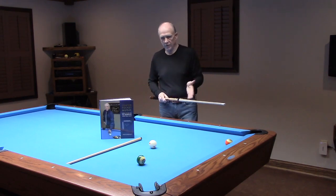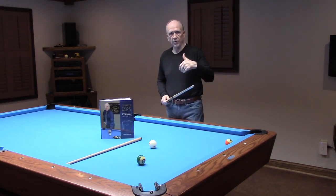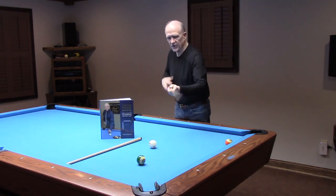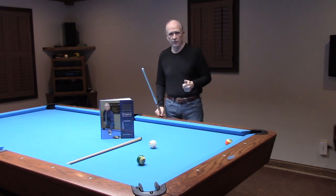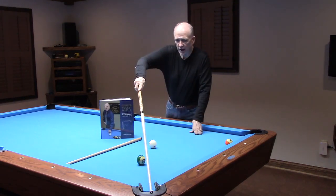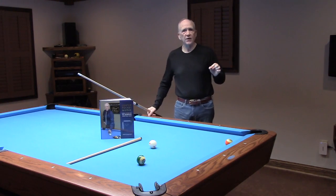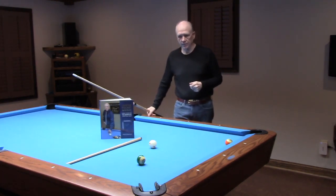Why does it require an inside pivot? Because the way this ball is seen from a perfect 30-degree perception will reveal that it's thick to the pocket. So it must have that inside pivot, which will give you a perfect center pivot, a perfect center cue ball alignment as a slight overcut to center — yielding a very professional entry into the pocket.